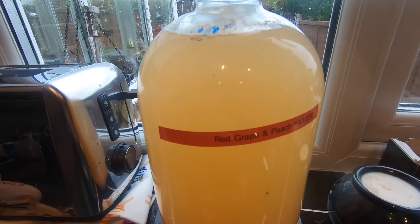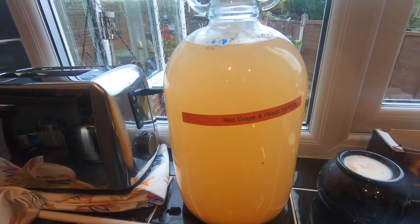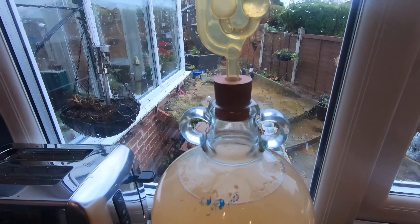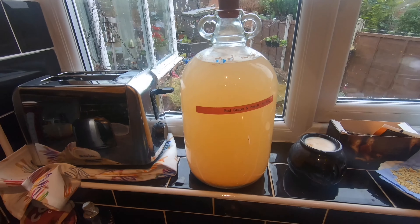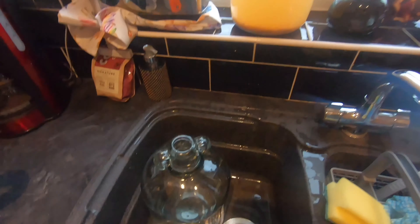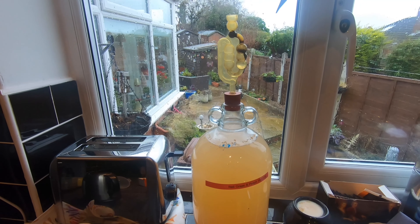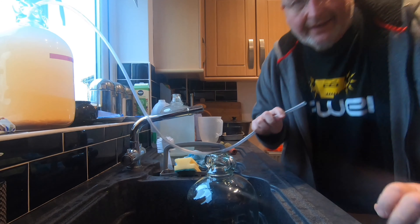Well hello from the kitchen folks. Today I'm going to be clearing my red grape and peach wine. The wine has been fermenting since the 14th of December and today it's the 19th of January, so it's had over a month. It's still bubbling away with definite fermentation activity. I'm trying to create a sparkling wine so I'm going to clear it now in the hope that I can get it bottled before it stops sparkling. I've got my second demijohn ready to transfer this into, and I've got my trusty siphoning tube.